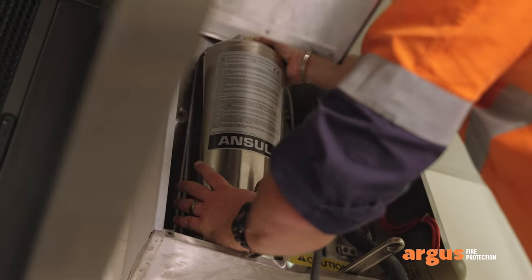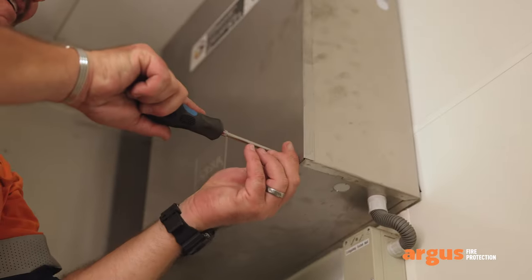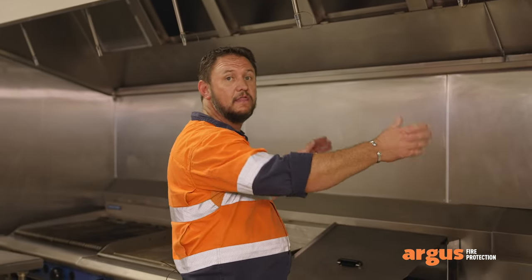Once we've finished all these checks, we move back to our system, put it all back, reinstate it, and leave it in a full operational state. Now that you've seen how we maintain our systems, you can help yourself.